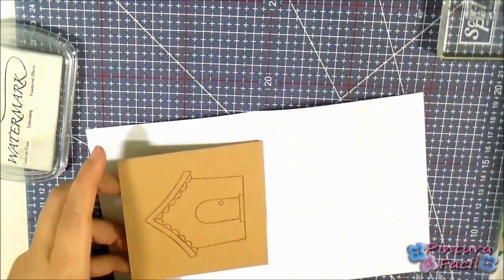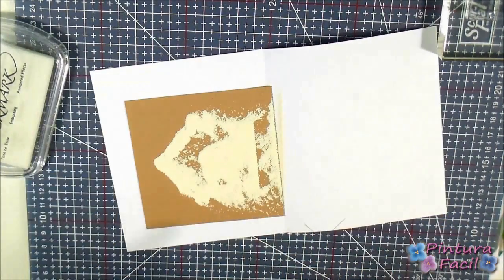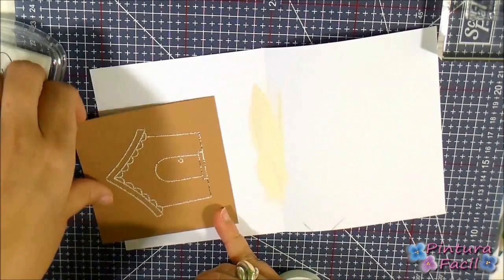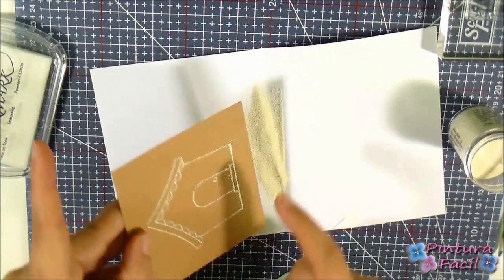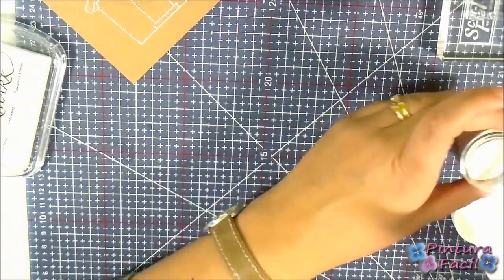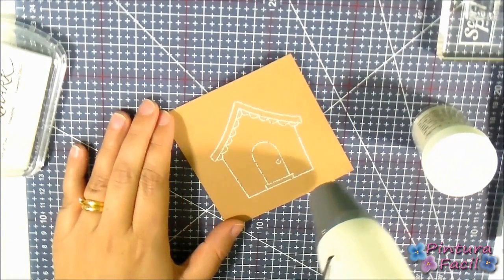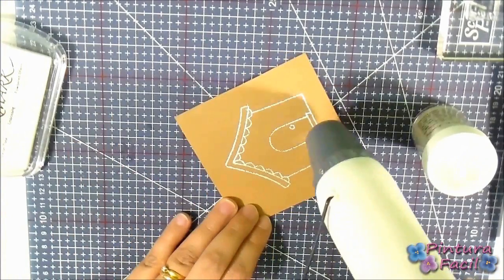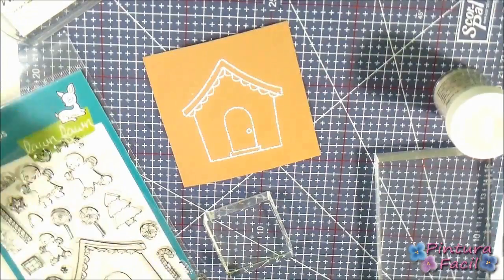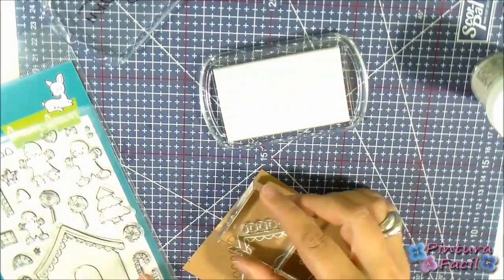Before the ink dries, apply white embossing powder and then heat it with your heat tool. In the same way, add more little details and emboss them with white powder.